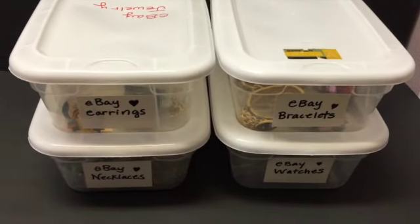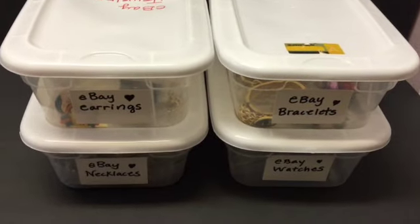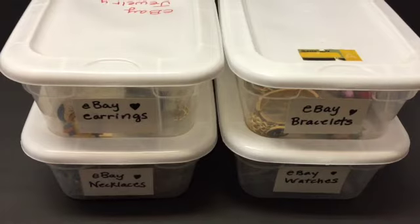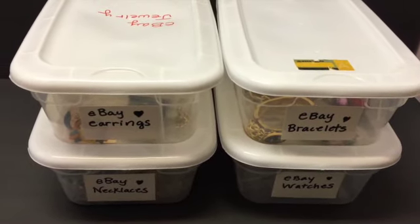Is this the ideal way to store your jewelry? Well, probably not, but it works. And like I said, for four bucks, you can't beat that. If you guys have a better way to store jewelry, I would love to hear your thoughts on the subject as well. So that was just a quick example of how I store my jewelry and also how I ship some of my jewelry.